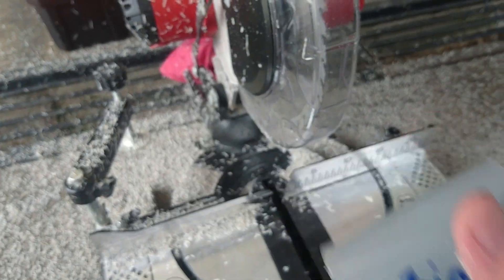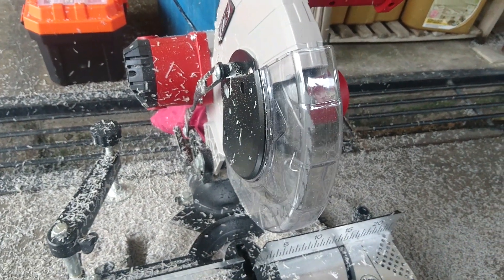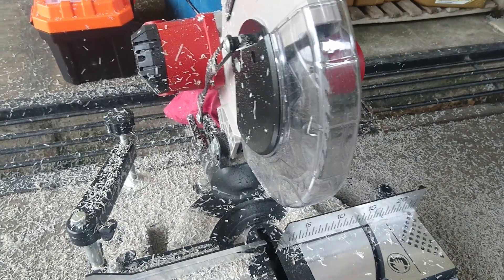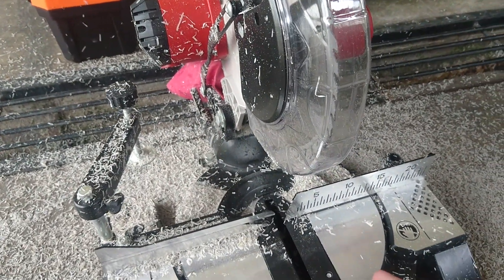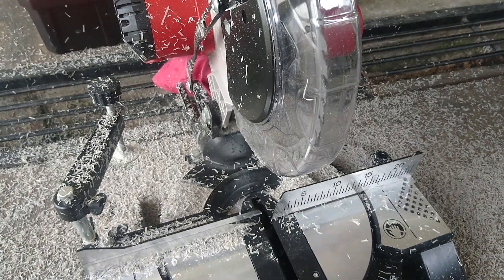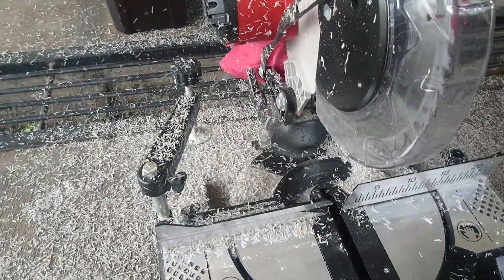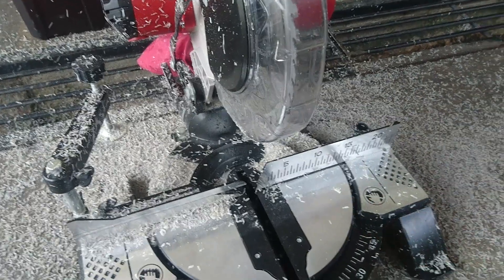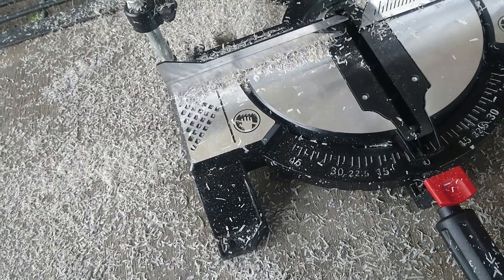To compensate, measure slightly more than the measurement you want, put a marker there, and then start cutting. When you do that, you'll get an accurate final length. Otherwise, you'll end up with a slightly shorter length than intended, because the blade thickness creates inaccuracy in the result.